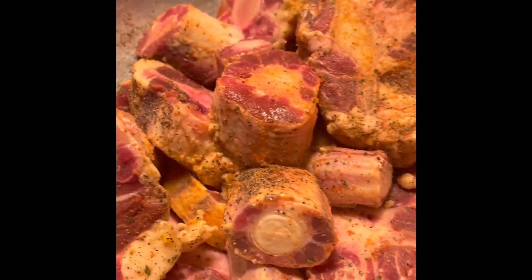You guys wish me luck with these oxtails today. I'm ready to put them in the crock pot, they are ready to go. I'll do a video to let you guys see how they turned out. Have a blessed day, thank you for coming to Chrissy's Kitchen.